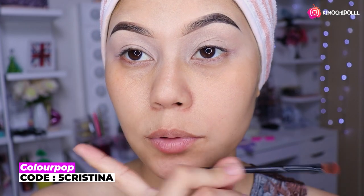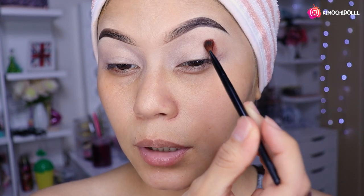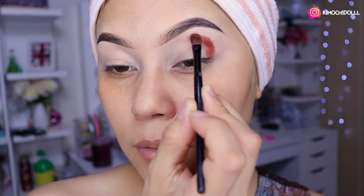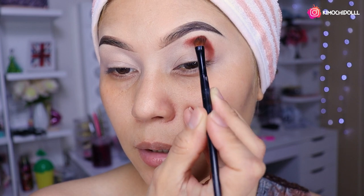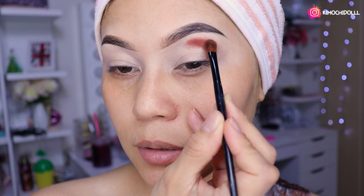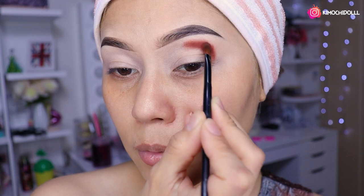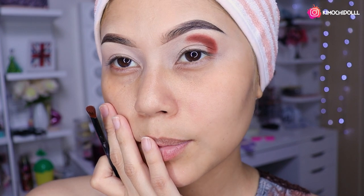No sé qué maquillaje me voy a hacer, niños. Entonces ya lo tengo. Voy a estar colocando la sombra marrón primero, colocándolo más o menos hasta aquí, la mitad. En forma de bolita, niñas. Como pueden ver, las sombras pigmentan muy muy bien. La verdad amé estos tonos.